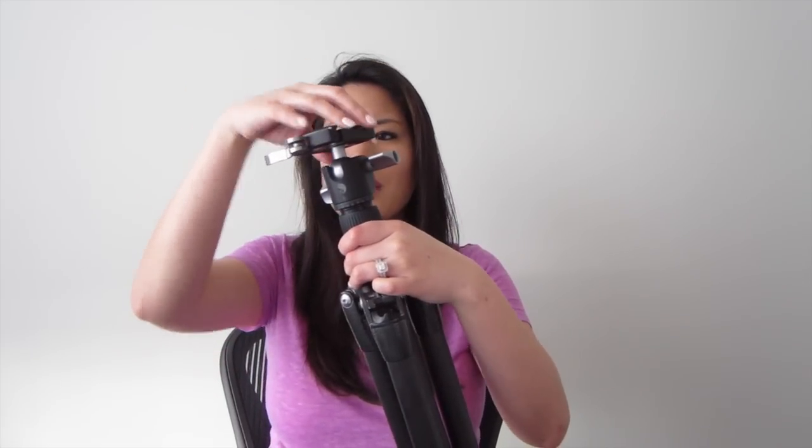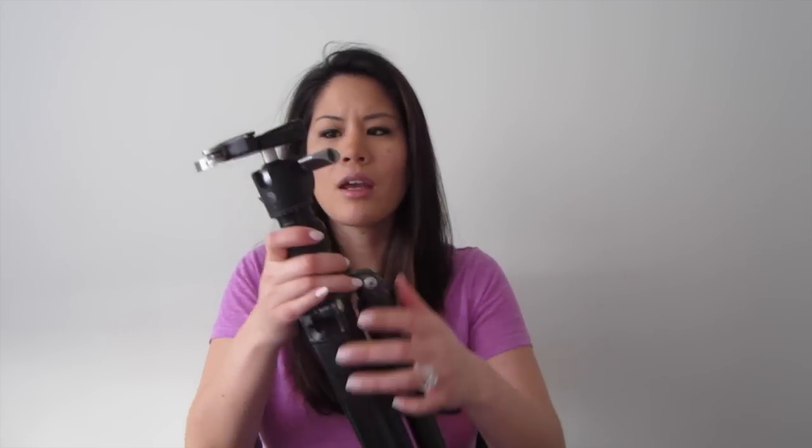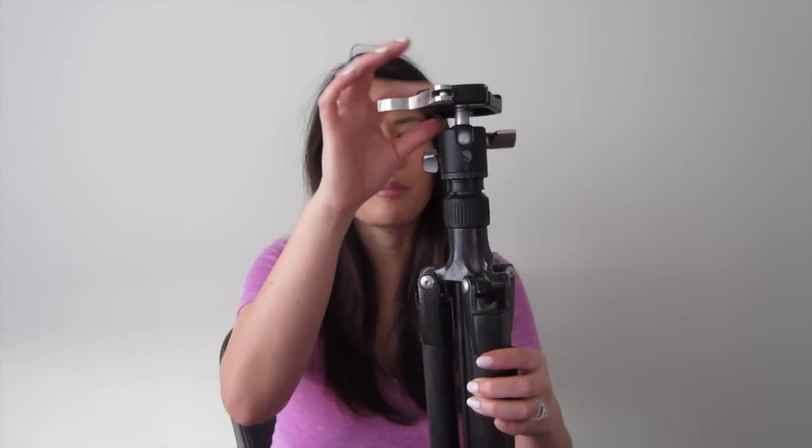I used to have the BH55 ball head. Since I have a lighter camera now, I wanted to go with a lighter system in general. So I still have my Gitzo legs and I have switched to the BH30 ball head. Luckily I got to keep the same plate on top. But I have noticed a few things having the BH30 and the plate from my BH55 working together.